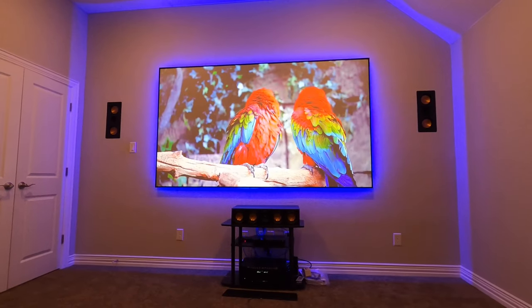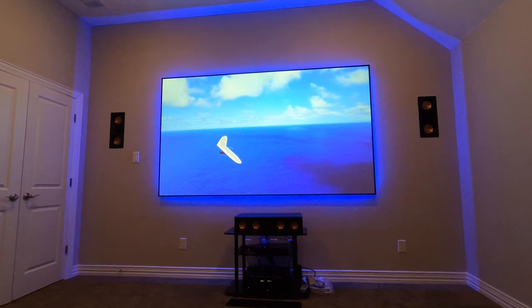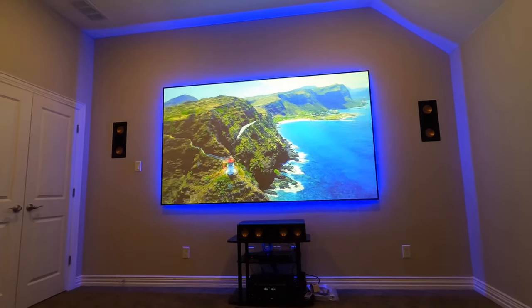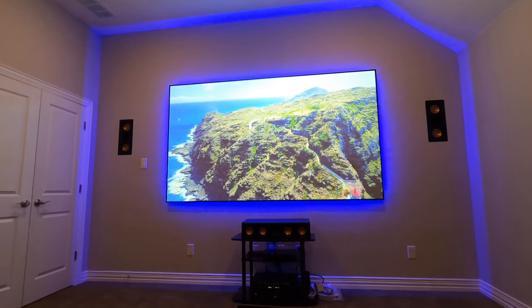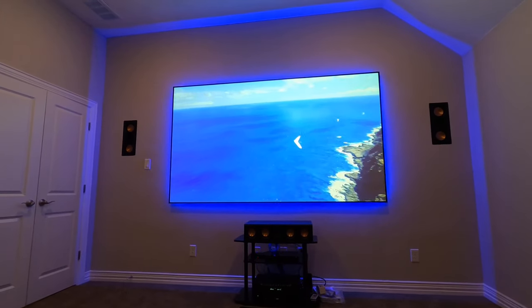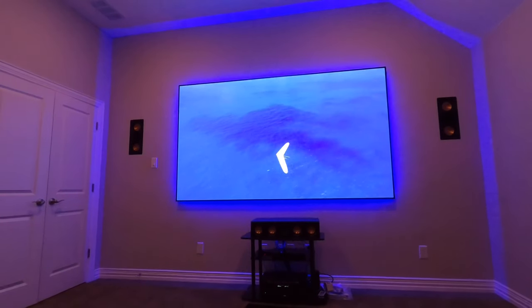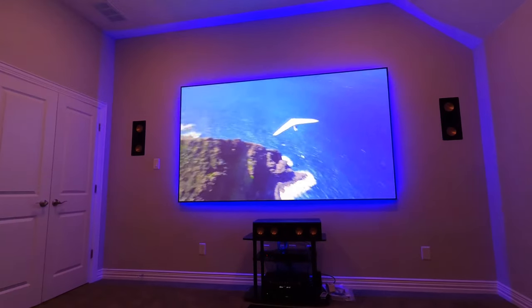Alright guys, check it out. This is an Epson 4050 with a Screen Innovations pure gray screen. You guys have seen me show a lot of screens on the channel — Screen Innovations primarily. This is my favorite brand. This one does have the backlit LED kit on it, but you can turn that off if you don't like it or order it without it.